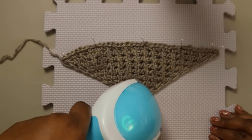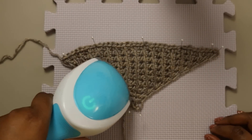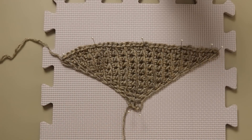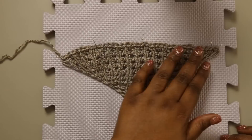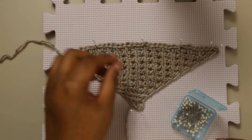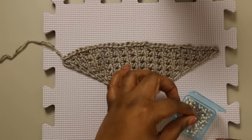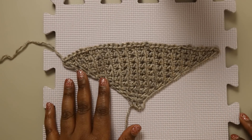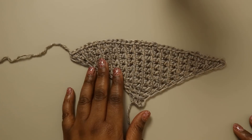It's really important when you're blocking that you're working with rust-proof pins, because if you work with pins that can rust, that rust can get onto your blocking mat and even onto your project. I'm going to leave this overnight and let it relax and dry completely. My sample is now dry to the touch, so I'm going to start taking my pins out and see what shape we ended up with — it should be exactly what we pinned to the board. Steam makes a huge difference, and whether or not you need to block acrylic, my answer is always yes — it can't hurt. So take the board away, weave in your ends, and then we'll get into the fringe.